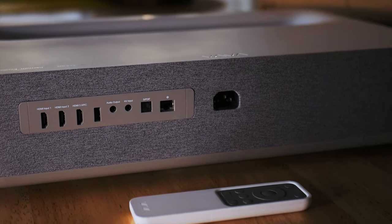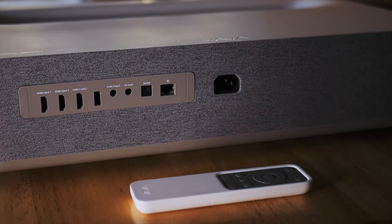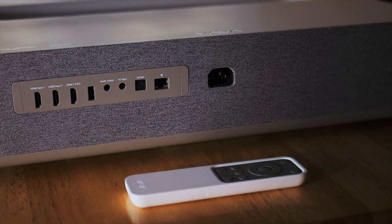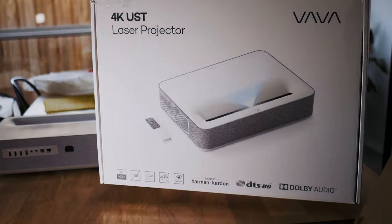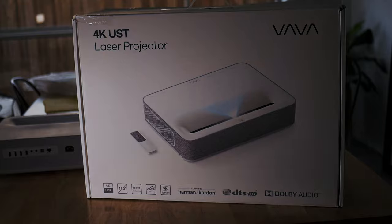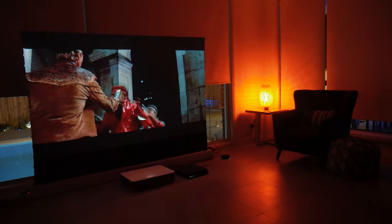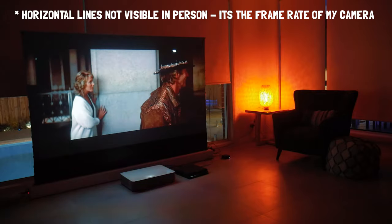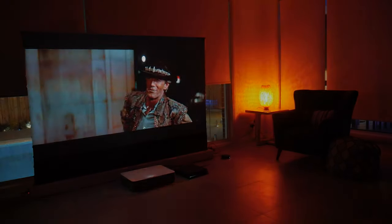In the box you get the Vava 4K Ultra Short Throw Laser Projector, a nice white remote control, and a power cable. The packaging is quite nice, coming in a nice white box inside another cardboard box for added protection. This projector can sit close to the screen, so you can place it on the floor if you don't have a TV stand, and simply sit the projector on the floor in front of it.